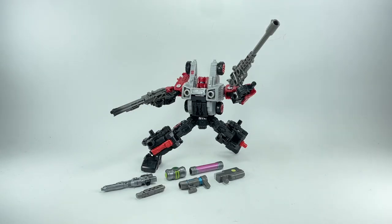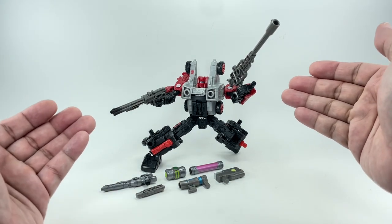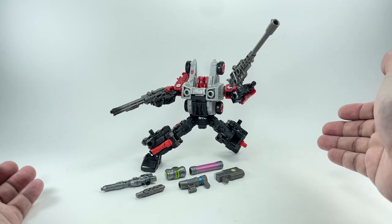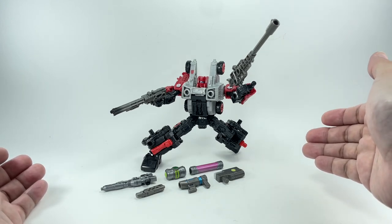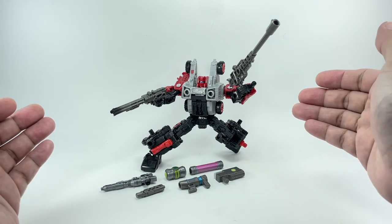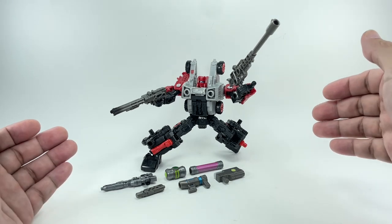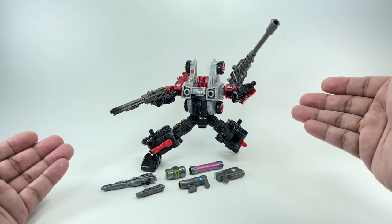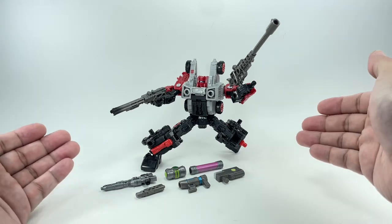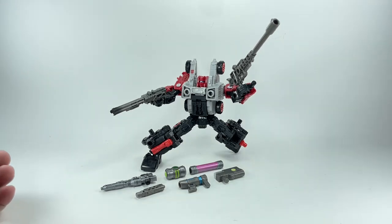This is the Transformers Legacy Cog, or red Cog version. It's the exact same Cog figure we got from the Siege line, except he's done in this red, gray, and black color palette. I wasn't really interested in this figure — the only thing that sparked my interest was the weaponizer pack it came with, and boy does he have a lot of weapons.